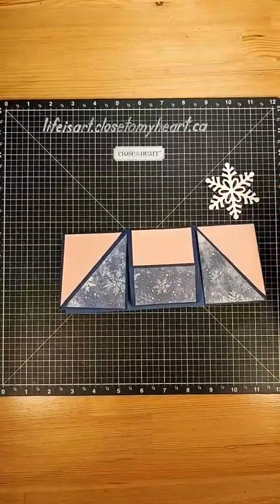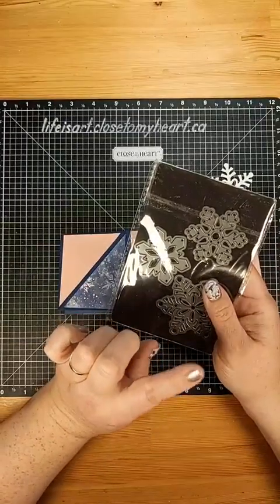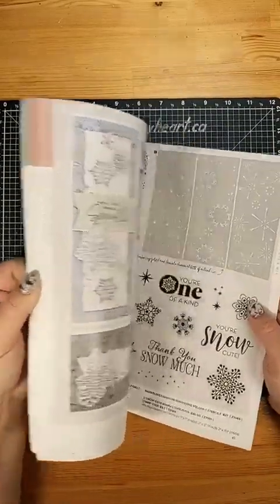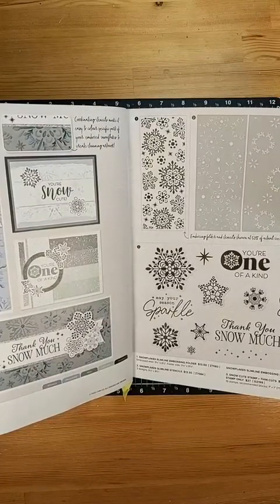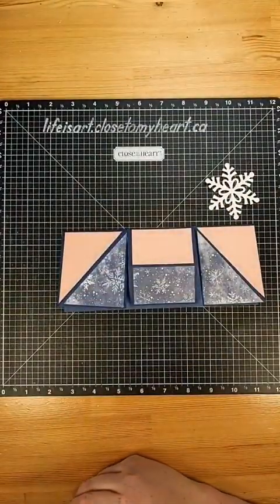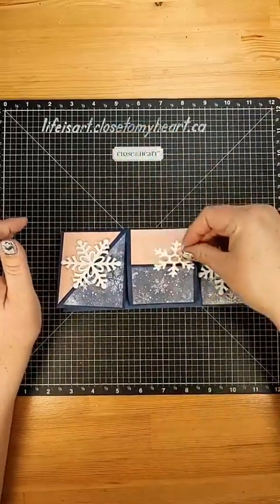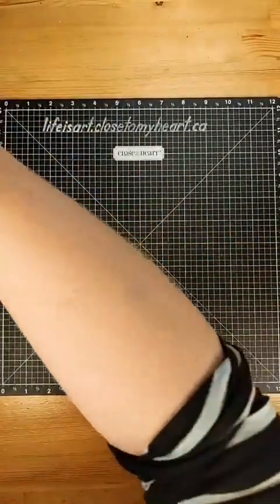Our next step is to add some decorative elements. I decided on snowflakes - why not! I'm using a retired snowflake thin cut called Winter Flurries. In the newest November-December catalog there are snowflake thin cuts, snowflake stencils, snowflake embossing called Snowflakes Slimline embossing folder and stencils, and the Snow Cute stamp and thin cuts have snowflakes in them as well. Lots of fun ways to get snowflakes, but I have these ones in my stash so that's what we're using. I've got a couple of the same snowflake - the largest one from that trio - and a smaller one. I also want to stamp out my sentiments, so I'm going to move these out of the way to do my sentiment first.